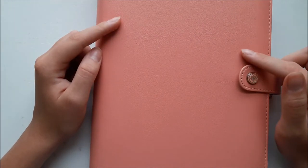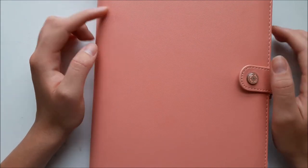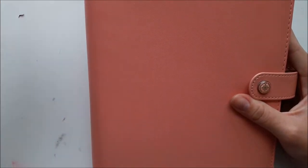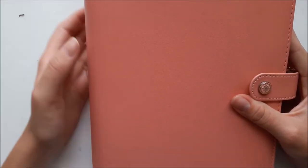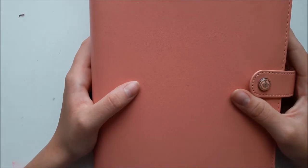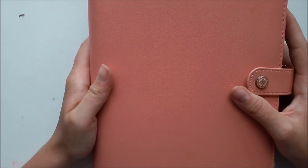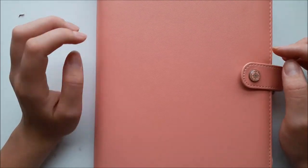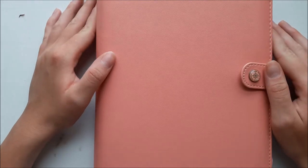This is a pretty pink one from Webster's Pages. I got it off Amazon, which I wouldn't do again — it took forever and I had to pay loads of customs. So now I get it from a website called Craftilya — they're just as good, no customs, and quite cheap. I still love it though: the colour is lovely, the quality is good, and it can fit quite a bit in it.